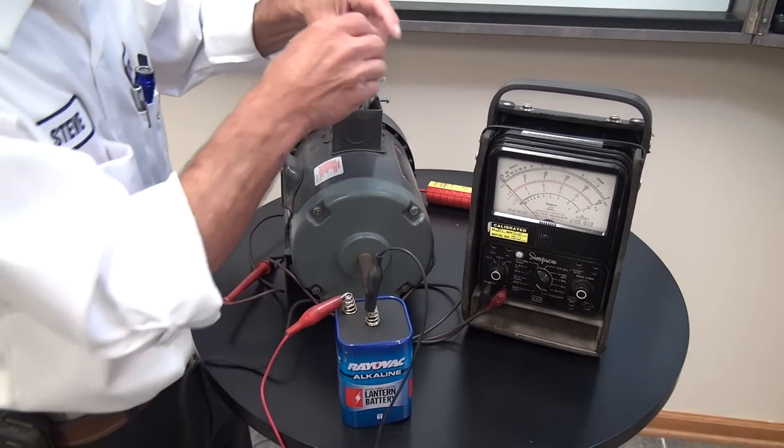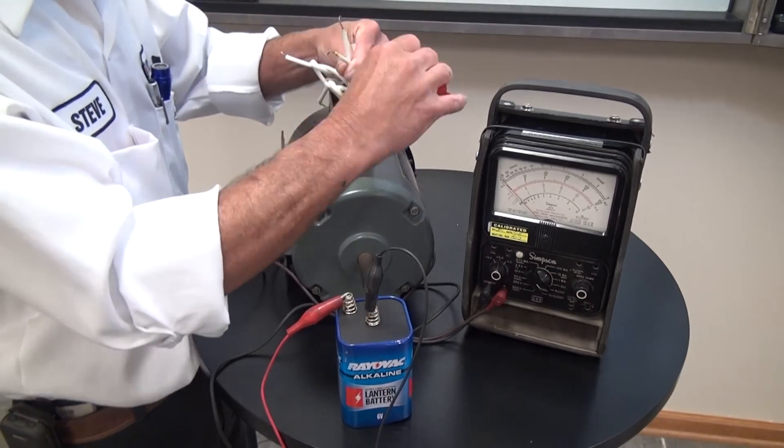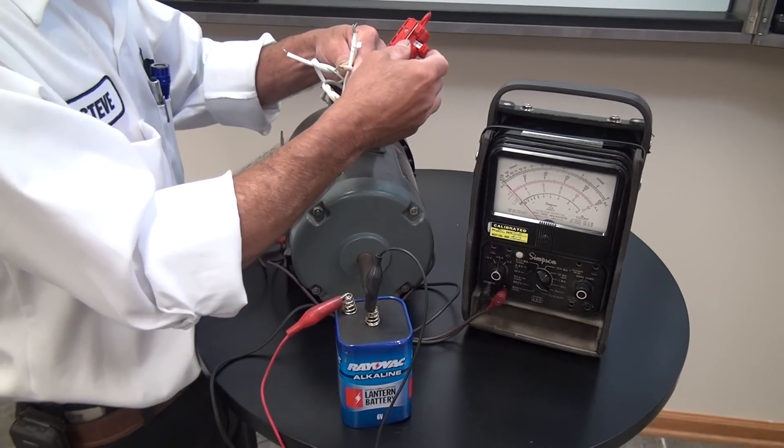We've got three leads that connect together, and we're going to go ahead and label those seven, eight, and nine. This is our internal Y connection.